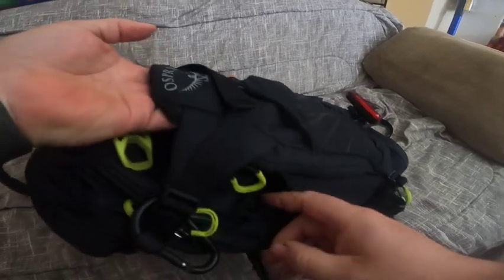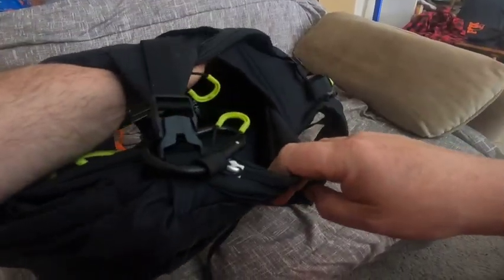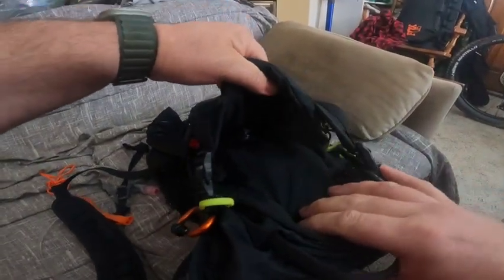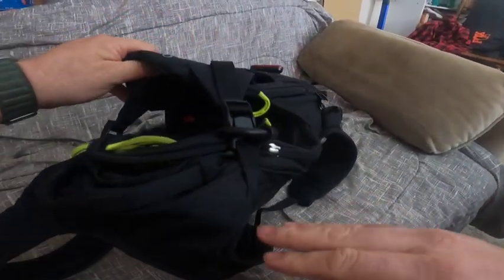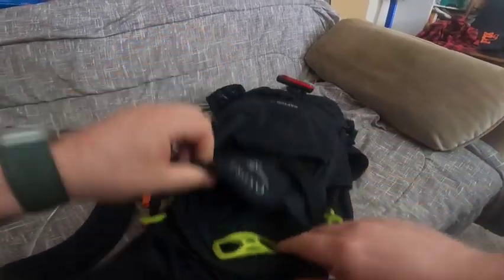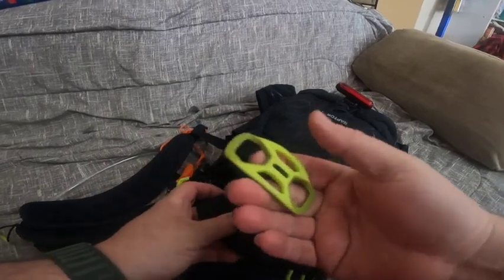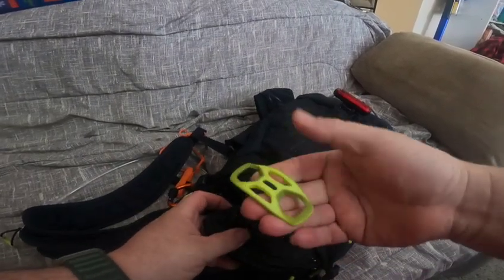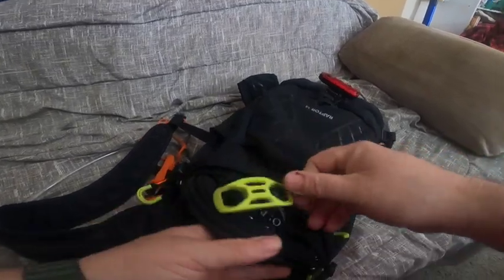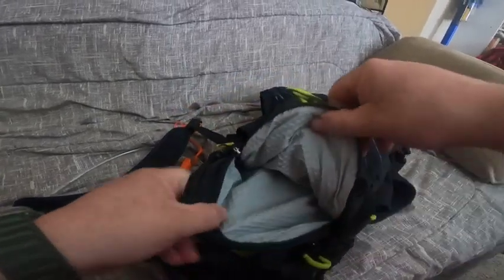Then there's another flexible storage area where you can put extra clothing. It will also expand to allow your helmet to fit — there's a piece here meant to slip up through your helmet and hold it on the outside of the pack. Really handy little feature.